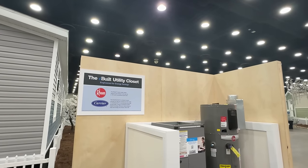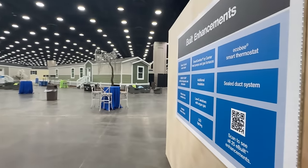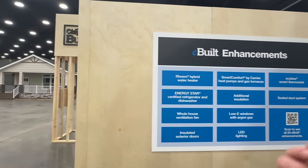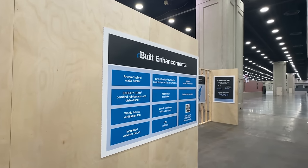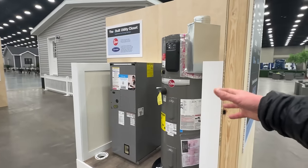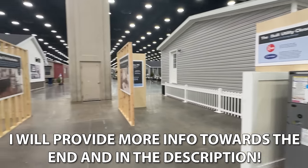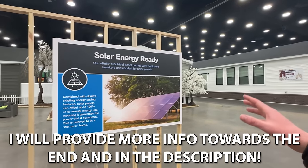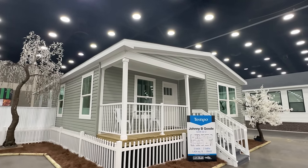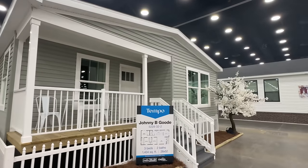Clayton is now building what they call eBuilt. To break it down simply, it really hones in on making these homes more energy efficient, which is going to save you money. One of the main things they have is a hybrid water heater that's incredible. These homes are also built for solar power if you decide to go that route eventually. I want to focus on the house today, and then you can read more about eBuilt after.